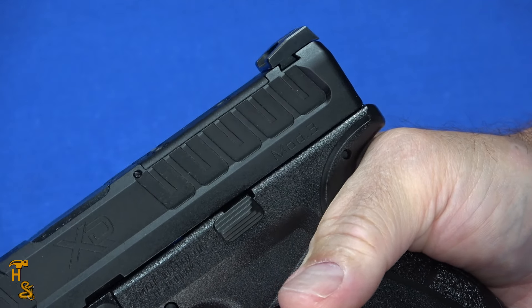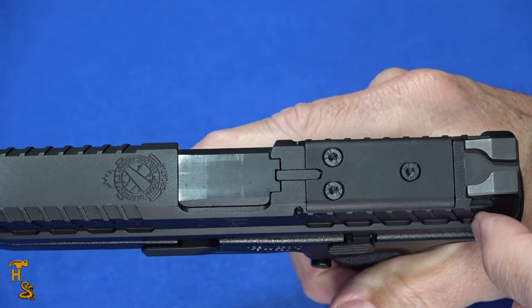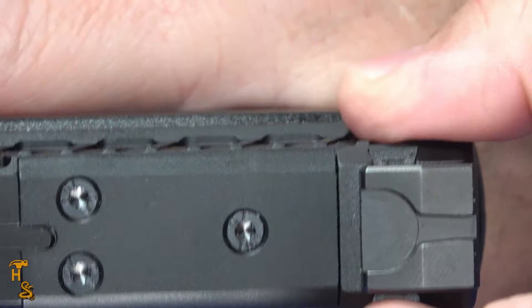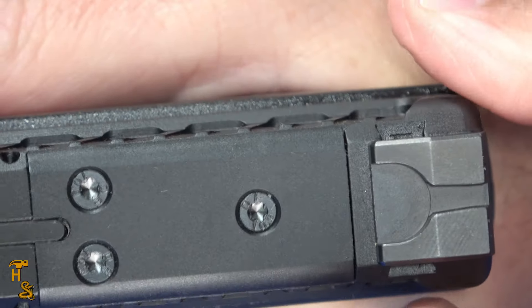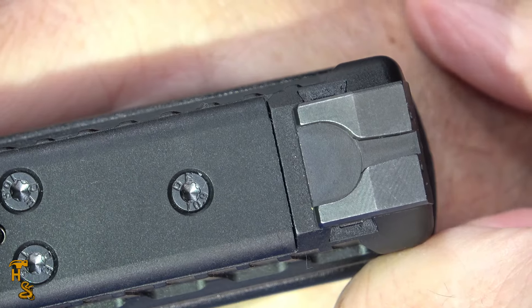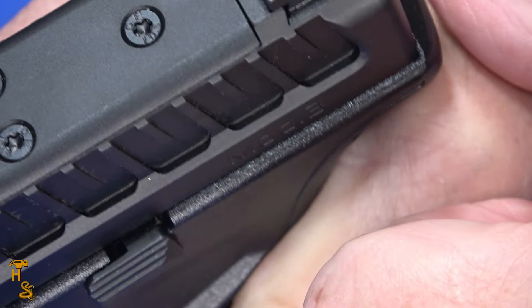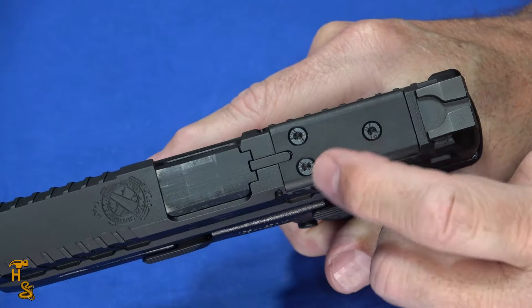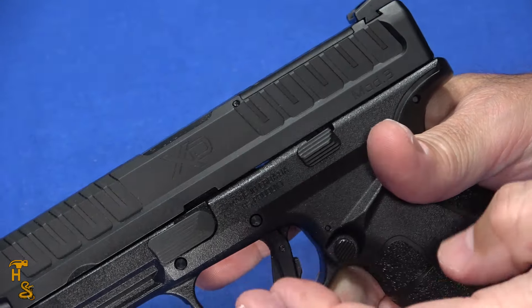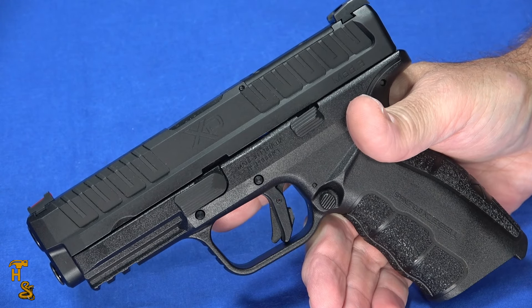One of the other things you'll notice on the serrations — if I turn the gun this way — is that it kind of creates a shelf right here. So when I grip it, I almost have the wings that you've seen on some other guns, which makes it really easy if you've got less strength in your hands to still cycle the slide. Really easy to get a hold of. And as you can see from the zoom in, it is optics ready. Now this does use plates — unlike the latest Echelon, this does use plates. The plates are on their website for $25.